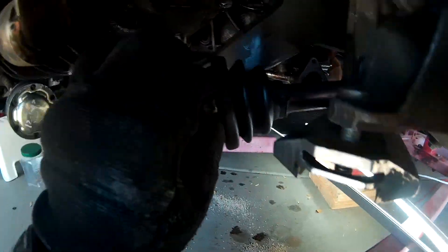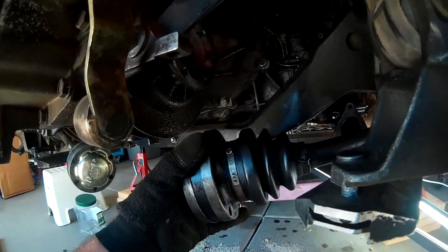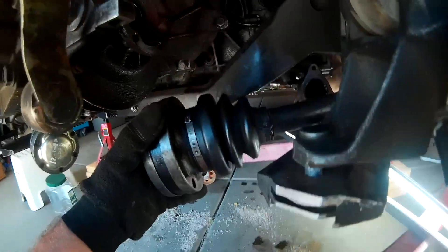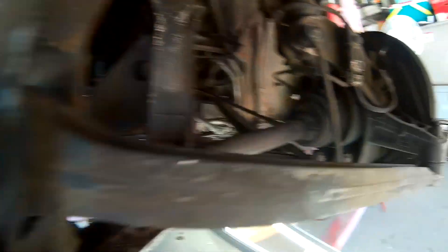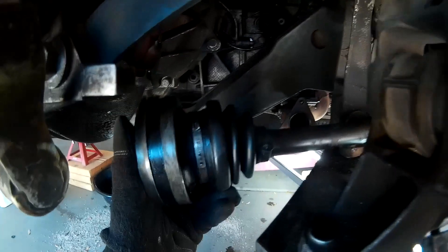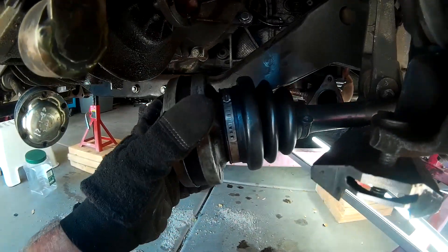Once you have all the bolts out, your CV joint axle will just come right down. Now we'll go ahead and strap these up or tie them up so there's not too much tension on the axle shafts. We'll get to that here in just a minute.